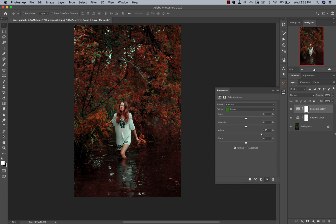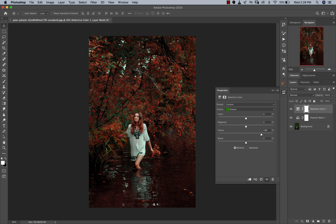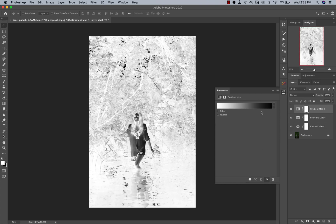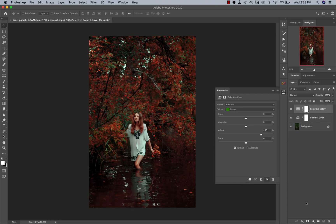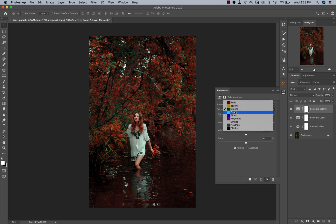Let's look at our before and after — we're making significant progress. What I want to do now is work on my blacks, my neutrals, and my whites — basically my shadows, highlights, and midtones. I'm going to open a new Selective Color adjustment layer and come down to my blacks. I want to add a grade to it.